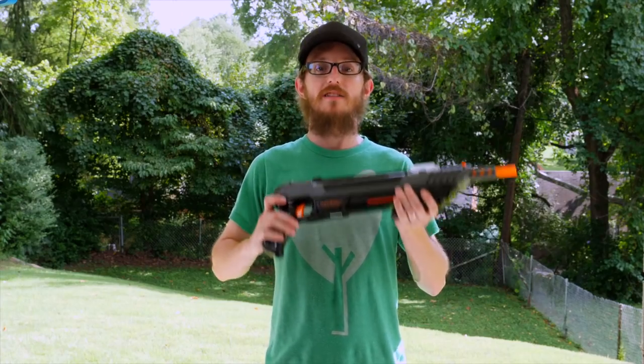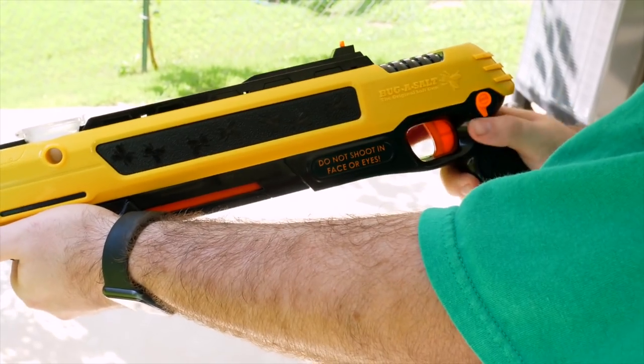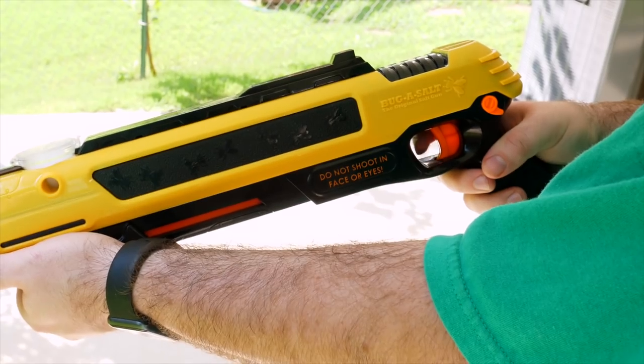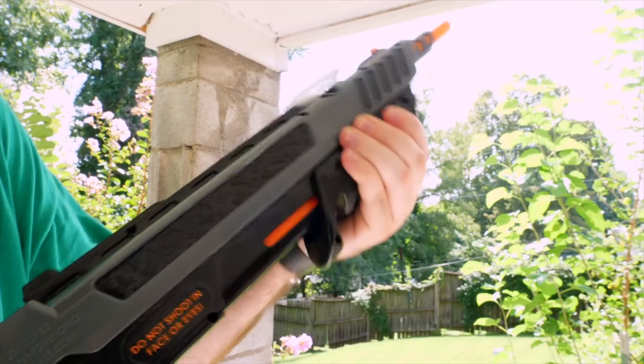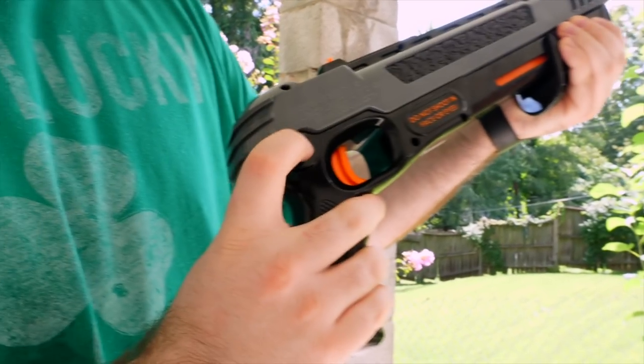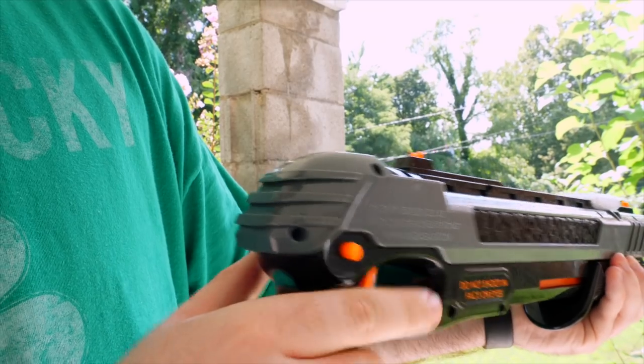Now let's look at one of my favorite updates to the Black Fly Edition: the safety. On the 2.0, you had to turn the safety off each time you cocked it. While that does add some extra safety to the gun, the safety on the 3.0 works like a typical safety where you manually turn it on and off. This allows for quicker shooting and honestly just makes it more fun.